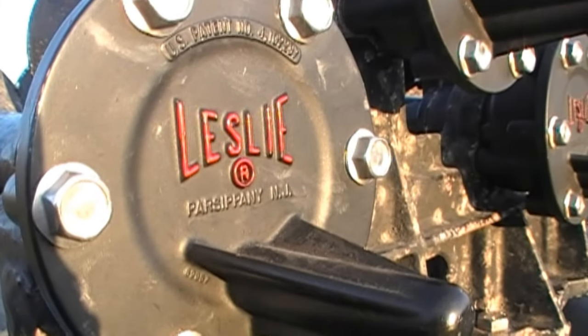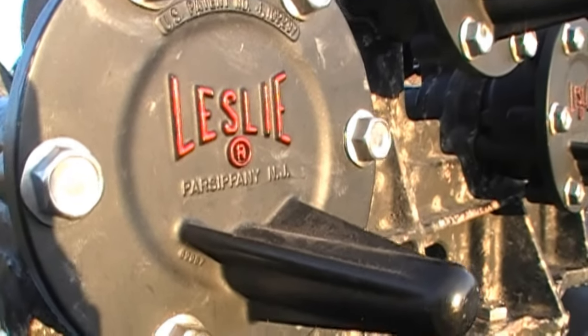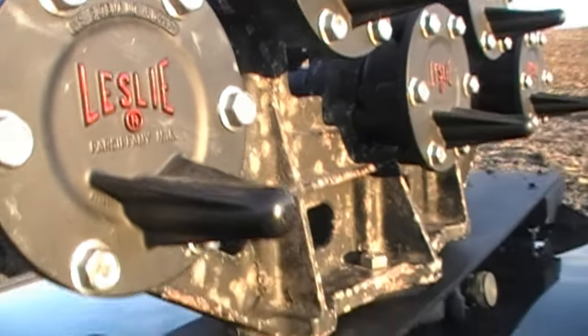All right, my train horn air system has received a rather significant upgrade, so I wanted to show that off to you guys.